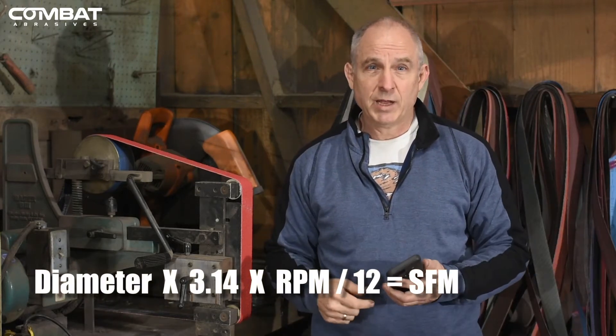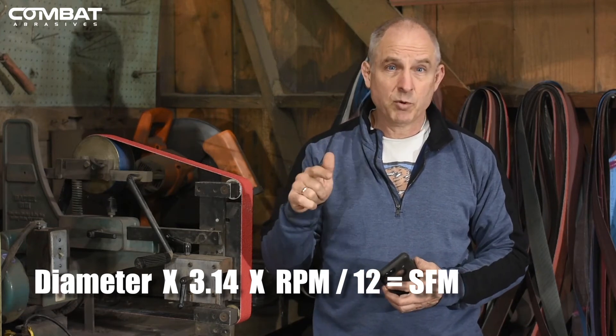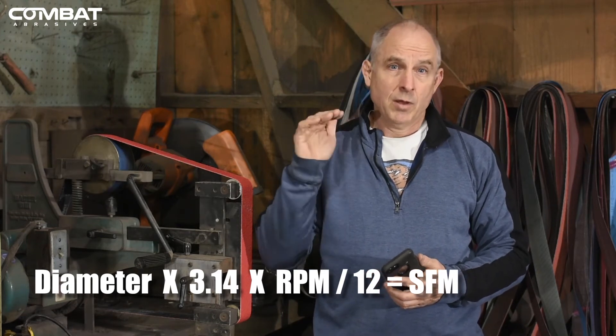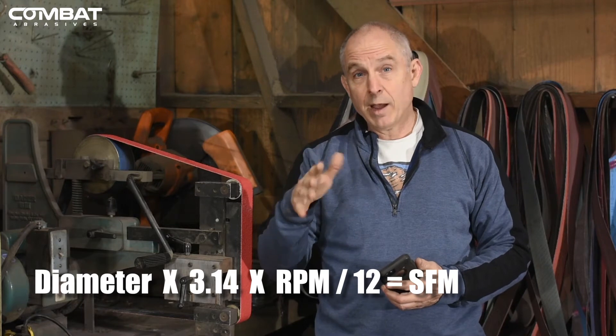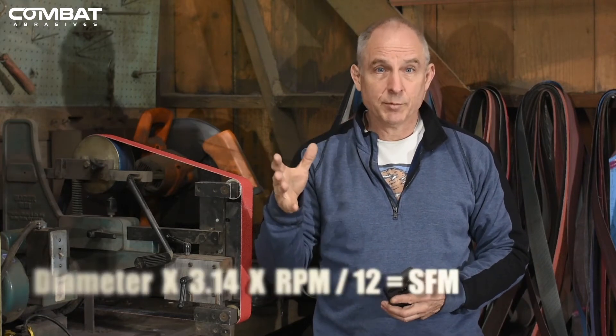Whip out that phone and multiply your diameter of the drive wheel times pi — that's roughly 3.14 — times RPM, divided by 12 inches. And that's the surface feet per minute of your machine.